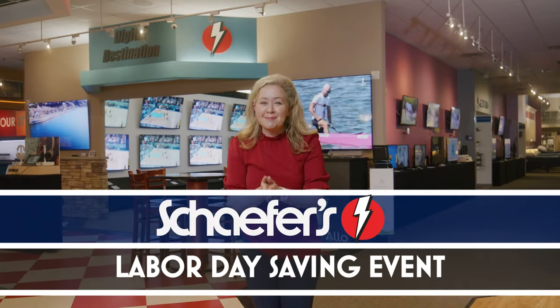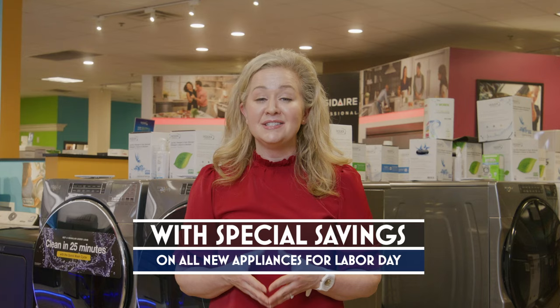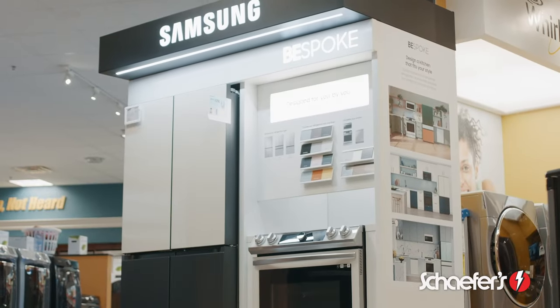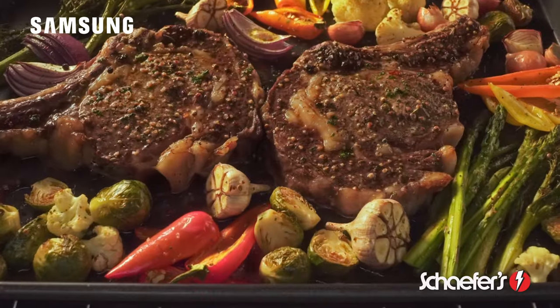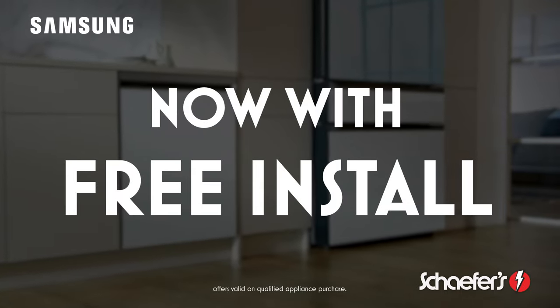Shafers is here to help take the labor out of your Labor Day with special Labor Day savings on the new appliances you want to transform your everyday. Connect your kitchen with Samsung Smart Appliances — from their Family Hub refrigerators to their AI induction ranges and bespoke dishwashers — now with free installation.